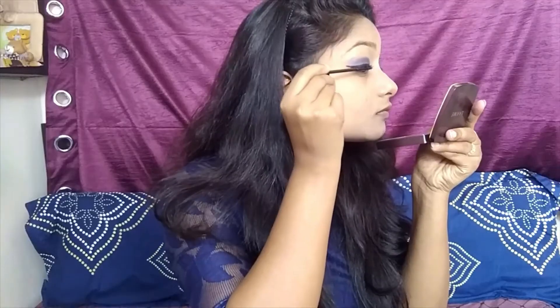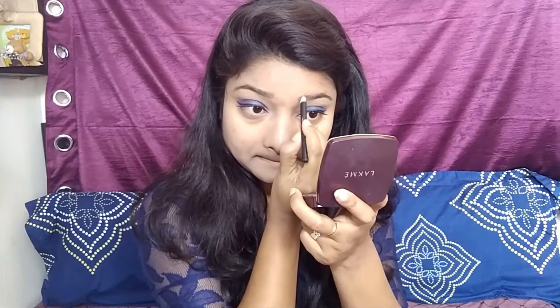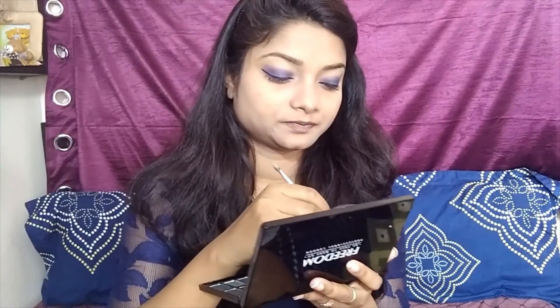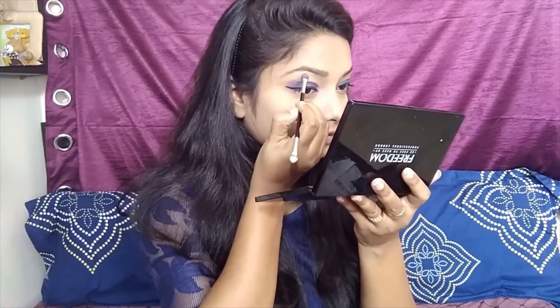I'm taking my mascara from Lotus and applying a good amount to cover all my lashes. Then with an eyebrow pencil I'm filling in my eyebrows wherever I have small gaps, using light little strokes. I'm also using a light color to highlight my brow bone with the sponge applicator.